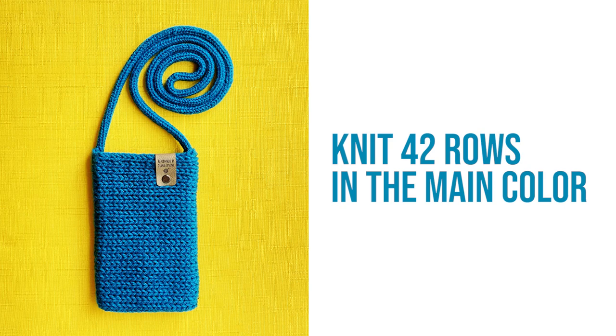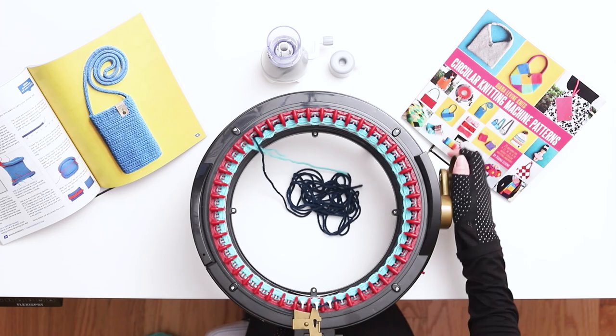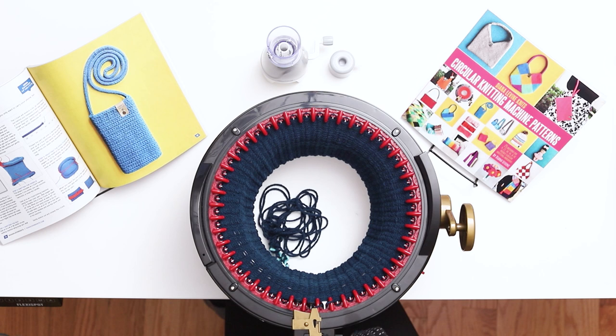Knit 42 rows in the main color yarn. Knit slowly for the first few rows to make sure that all the stitches are caught, and then you can pick up the speed for the remaining rows. When you finish 42 rows, stop before the first needle. Cut another long yarn tail in the main color yarn, which we'll use to seam the project later, and throw it in the middle of the machine.